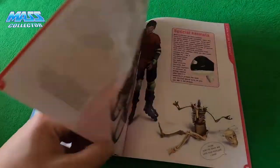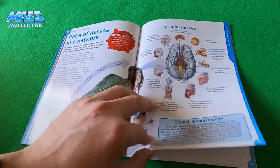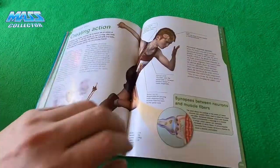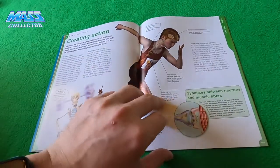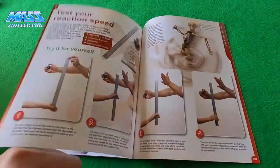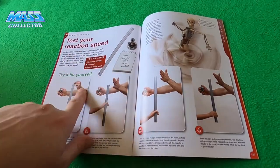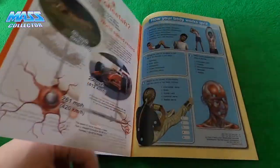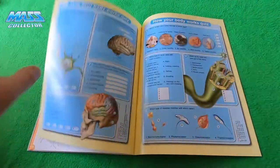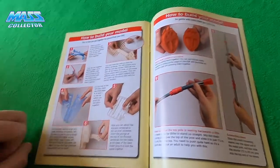We'll definitely go through that as she gets older. Very cool, definitely worth the subscription fee — not just the body model but also the manual and the book here is really cool. There's a reaction speed test, and it gives you a quiz at the end to make sure you're paying attention. But anyways, here we go — how to build your model.